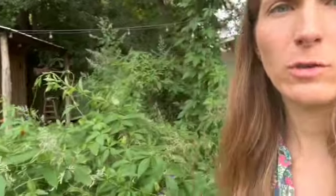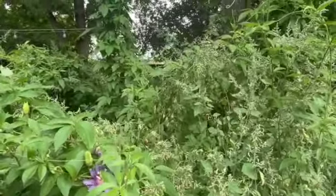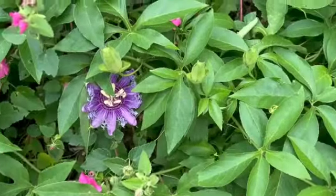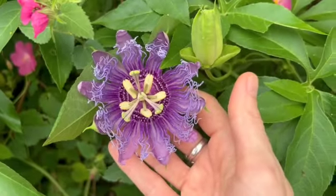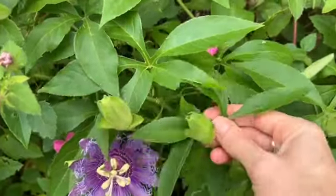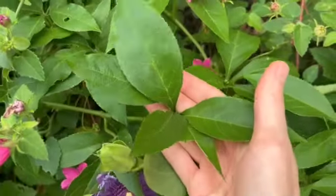We're in our backyard and we have a ton of passion flower growing right now. As you can see, it's kind of everywhere. Look at how gorgeous they are — they look like an alien or something. I'm obsessed with them. We can use the flowers and we can use these leaves. This is a new flower coming out, and here are the leaves.